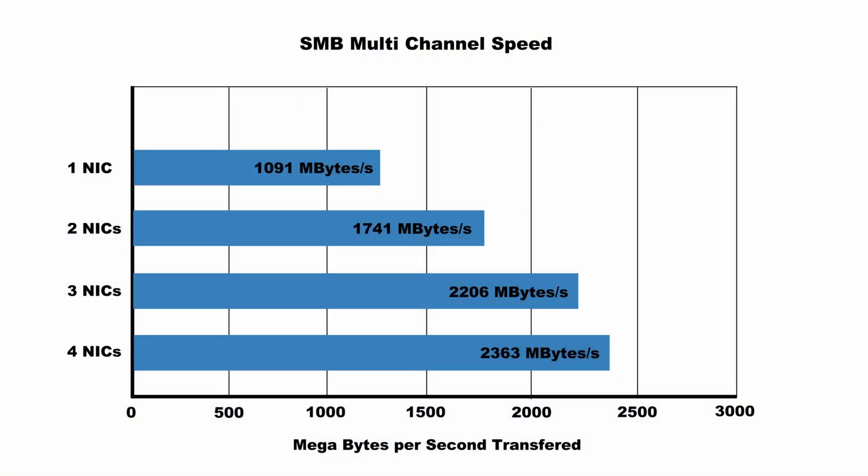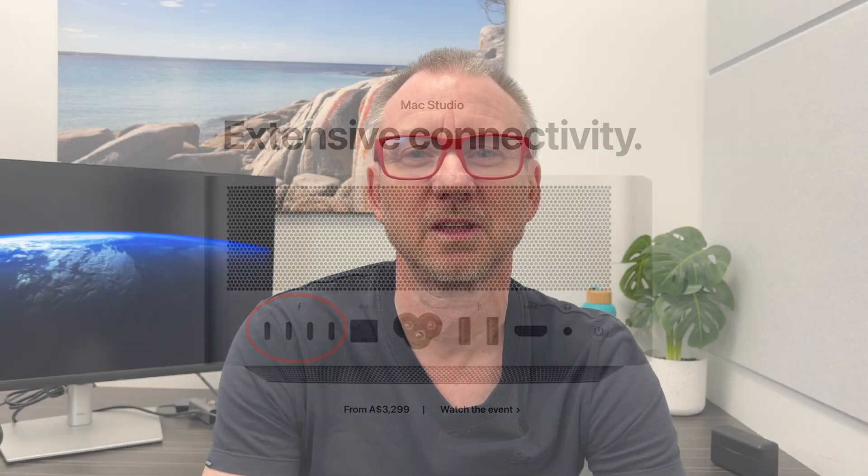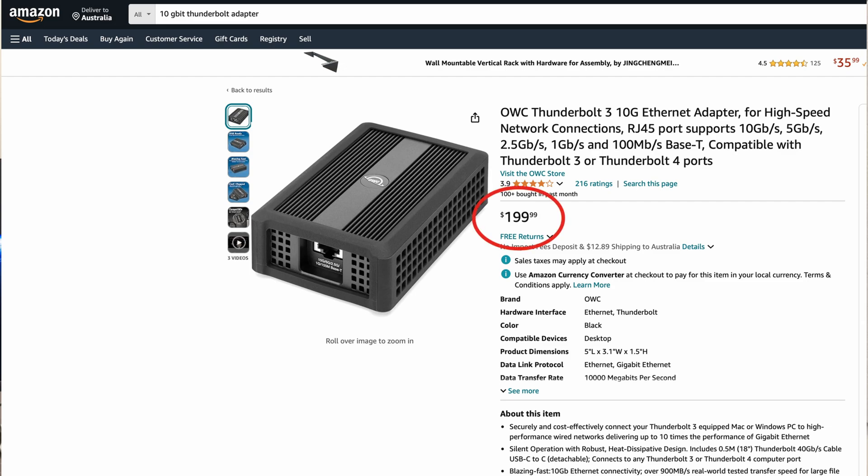The second takeaway is that my storage probably can't do much more than about 2,400 megabytes per second, which likely polluted the results for three and four NICs. Last of all, for my NAS the sweet spot is probably about three NICs — moving beyond that is a waste, you're not getting much more performance, and it does consume a Thunderbolt port, of which there are a finite number on a Mac Studio. A 10 gigabit Thunderbolt ethernet adapter also costs about $200, so you're throwing money at the problem for only a mild improvement.